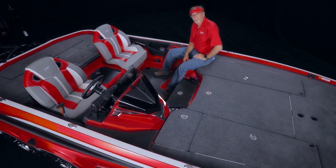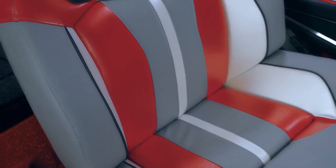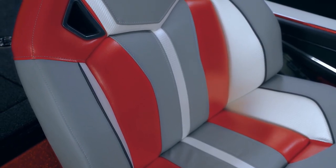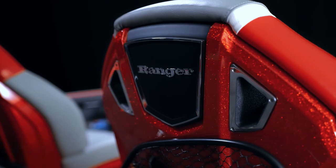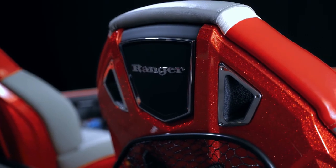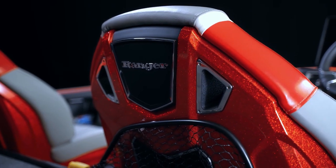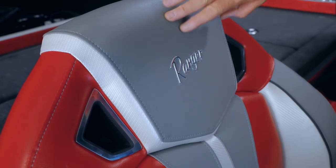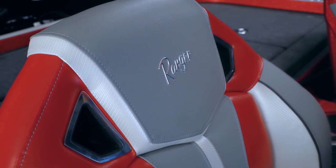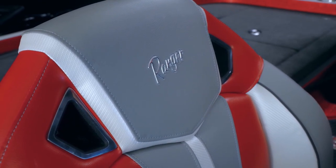Now let's get ready to see some true innovation as we get into the cockpit and behind the wheel. Before I sit down, let's take a look at the seats. These are 100% new for the R and feature improved bolsters, an all-new styling, and a NASCAR-inspired CCBM fiberglass shell on the back that matches the boat's paint. These seats are both on slides and feature the same marine-grade vinyl that Ranger has used for years and that same handmade quality we've all come to expect.